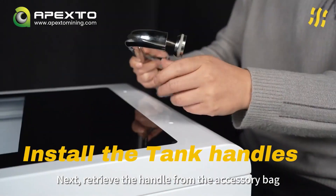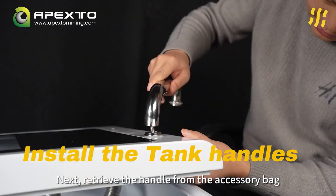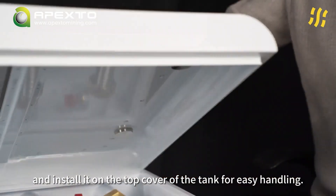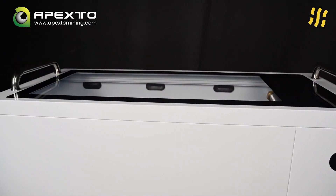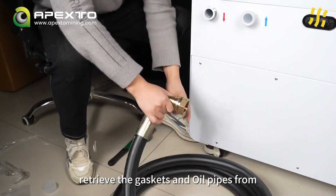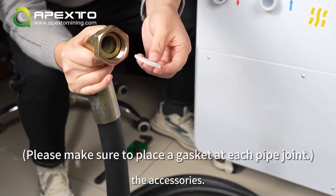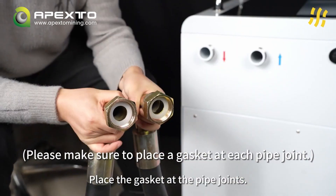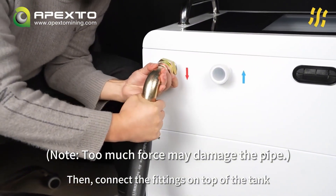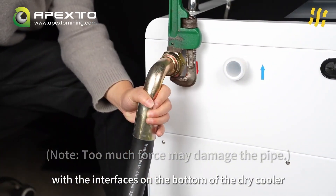Next, retrieve the handle from the accessory bag and install it on the top cover of the tank for easy handling. With the location fixed, retrieve the gasket and oil pipe assembly from the accessories. Place the gasket at the pipe joints, then connect the fittings on top of the tank with the interfaces on the bottom of the dry cooler.